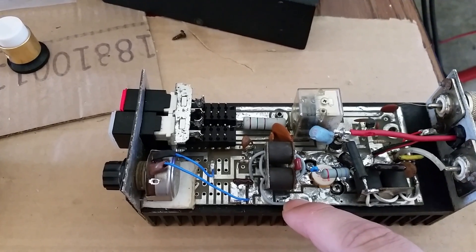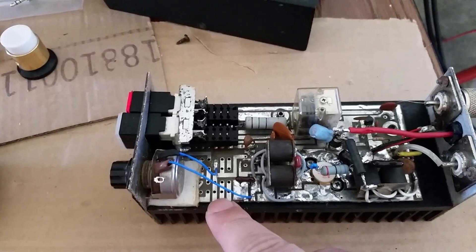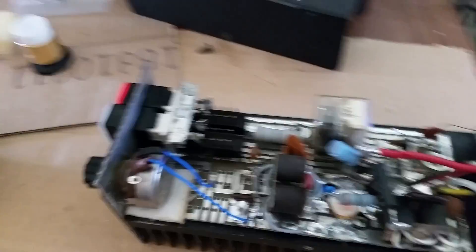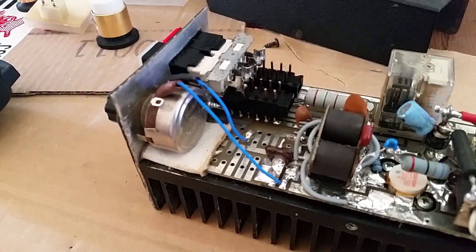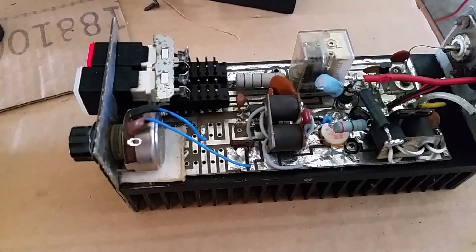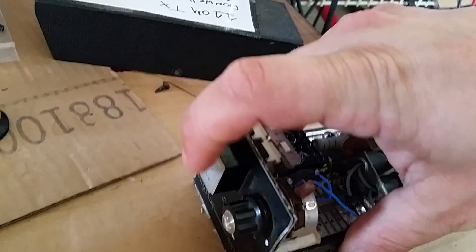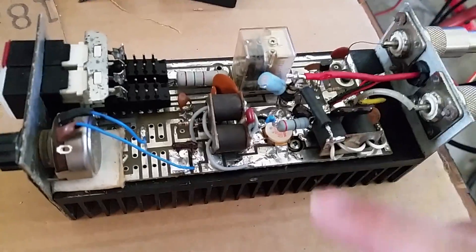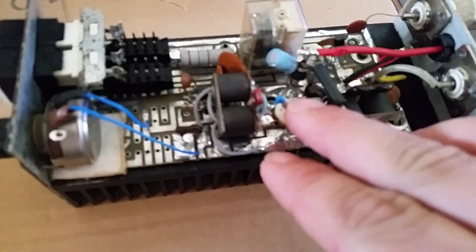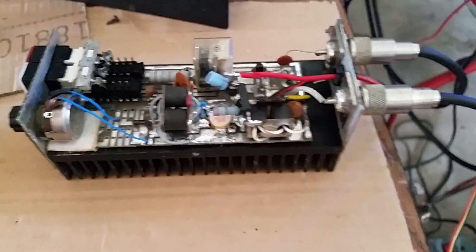He got it cleaned up good. He also put something under here because these variable resistors are a little too big — you usually have to put something under there so they're not touching anything. You also had a bulb that was out on the front for the power and preamp indicator. Mr. 073 got the preamp working, and he also put the proper value on your feedback circuit — whatever was on there wasn't the proper value.